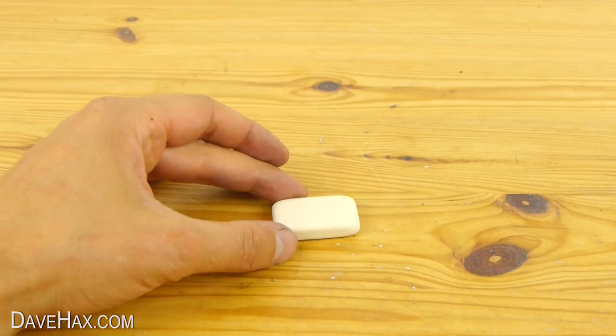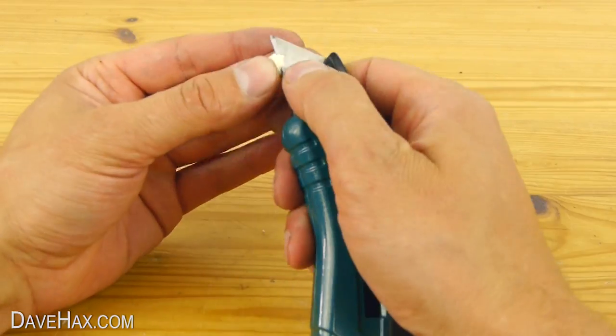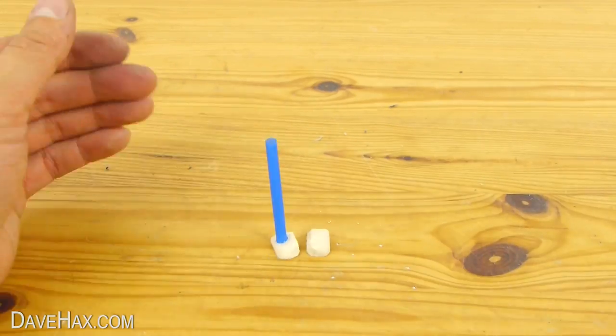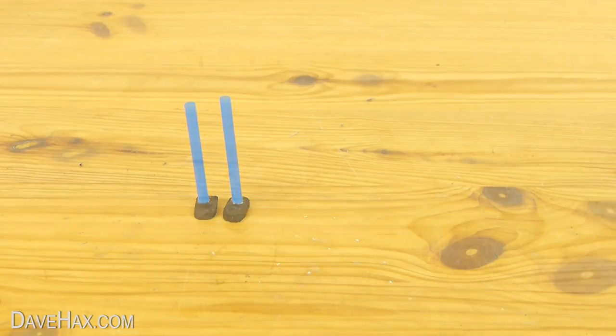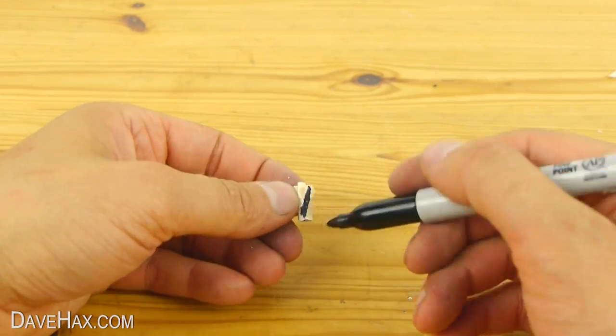To make the feet and hands we're going to use an eraser. Using a sharp knife, very carefully shape the eraser into feet. Do be careful not to cut yourself. Then glue some lengths of straw onto the feet. When they're dry use a marker pen to colour them black. Then do exactly the same for the hands. It's quite a delicate operation so do be careful.